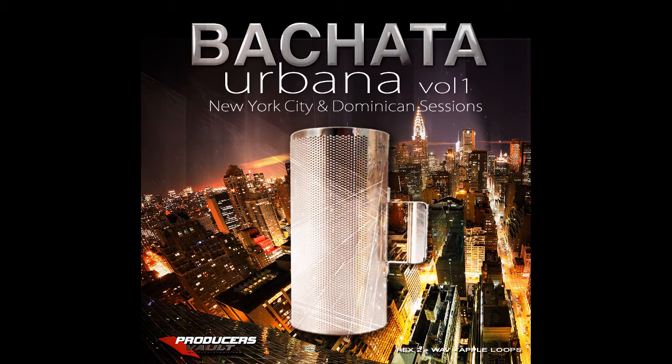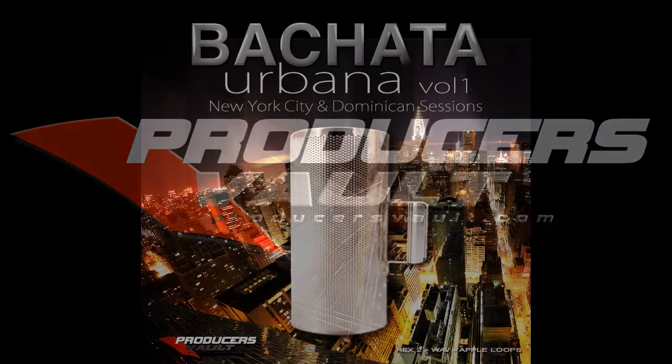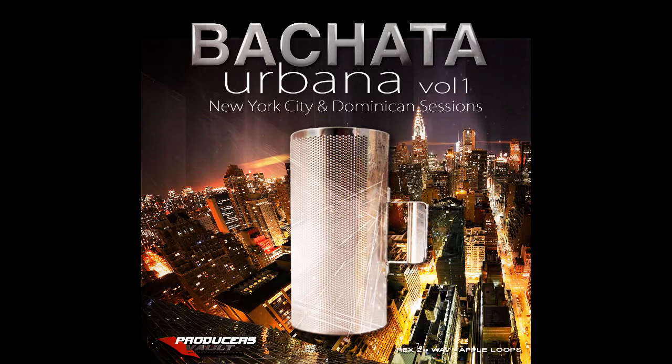For more information on this and other products, visit our YouTube channel. Now available only at producersvault.com. Thank you for joining us.